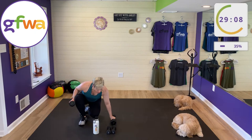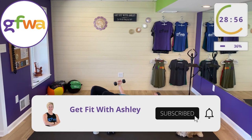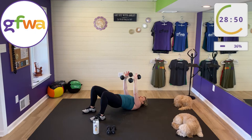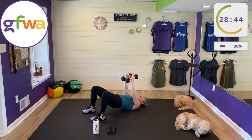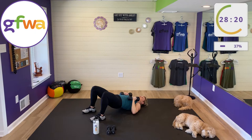Coming down to the mat for a bridge. Weight on shoulders and heels, come up into your bridge. We have a chest press and a chest fly: narrow press with palms together, then open and close for the fly. Inhale down, exhale lift. Keep your bridge high. To modify: put hips down, or lower your weight. The fly is the limiting exercise — if weights are too heavy for the fly, lighten up or drop them.